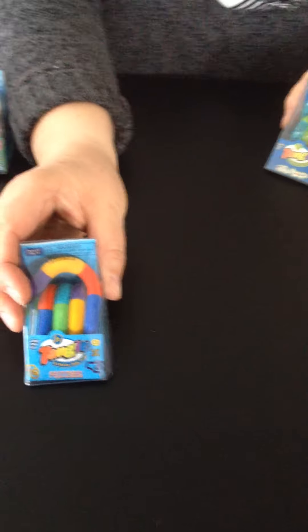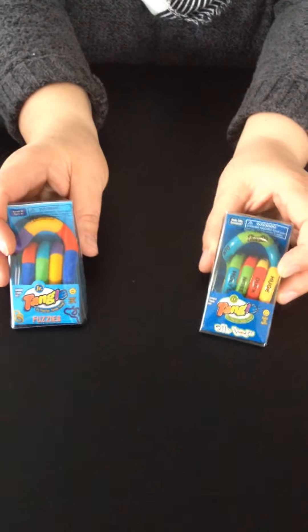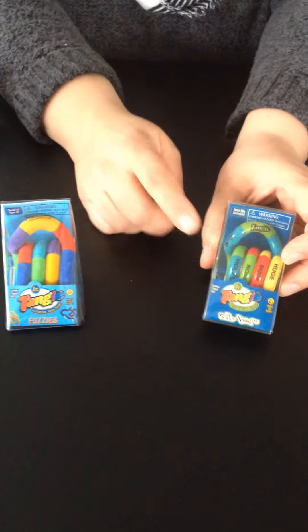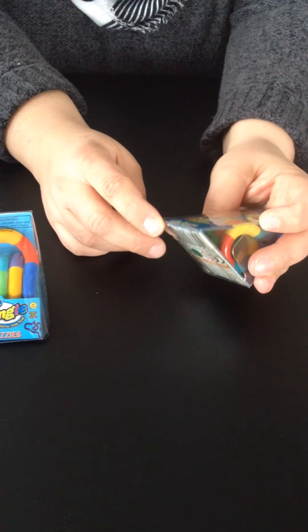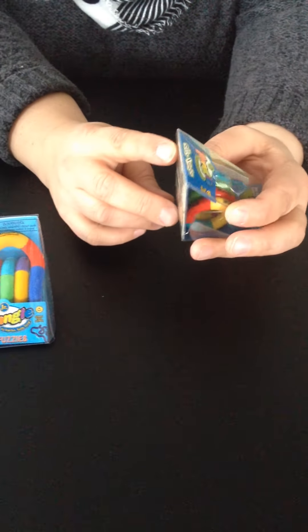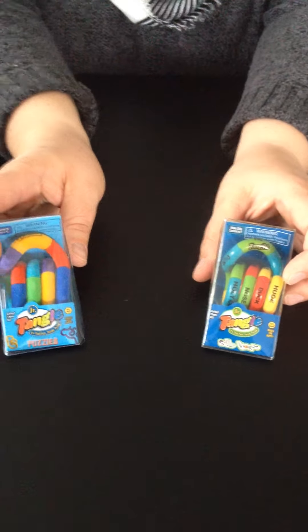We also carry, in a single variety, the Tangle Fuzzy and the Tangle Silly Words. You'll notice that the Silly Words has little words written on it. There's the word duck, news, holy cow. They're all a little bit different, but they have a similar theme of silly words.